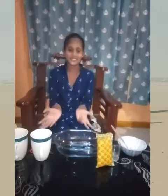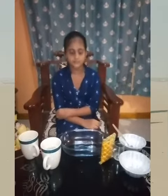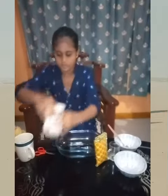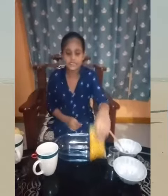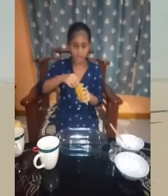Hi friends, welcome to Indra's kitchen. I am going to explain how to make jelly pudding. Ingredients needed: jelly packet, cup of hot water, and cup of normal water. Open the jelly packet and pour into the bowl.